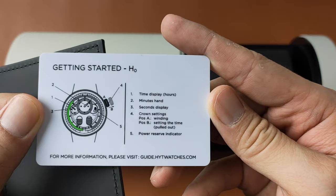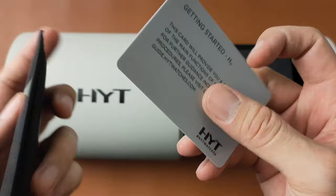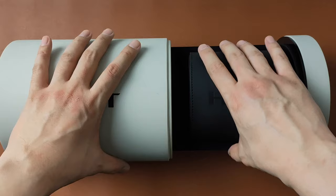HYT gives a 5-year warranty. The warranty is activated upon purchase of the watch from their approved retailers. In the time capsule, there is a watch pouch, and in it is the watch.